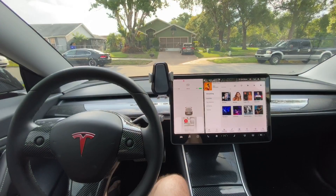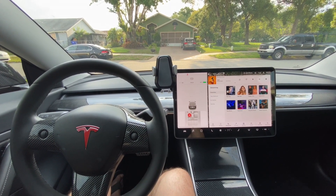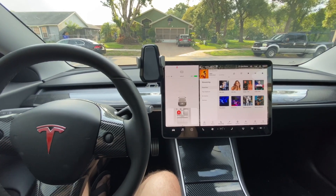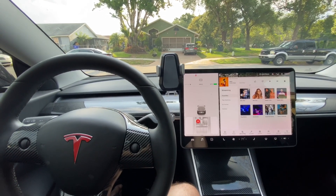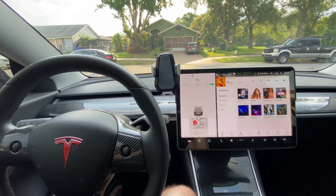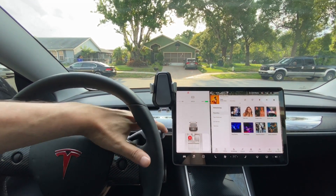So let's begin. The trick is that you need to be lined up perfectly straight in front of your garage, and you need to put the car in park.